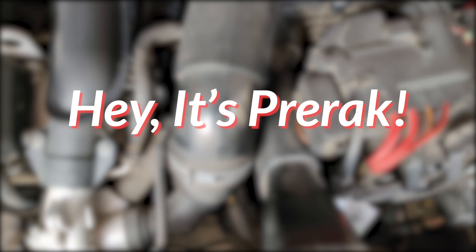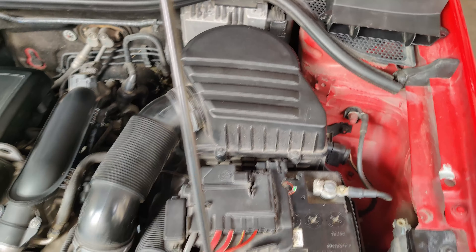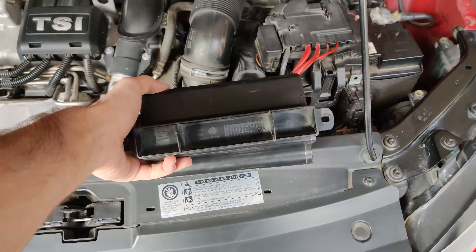Hey, it's Prerug and welcome back to my YouTube channel. Today we're working on the intake of my 1.2 TSI Polo GT. Let's get right to it.